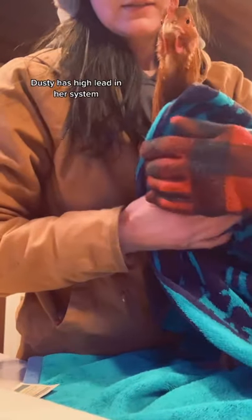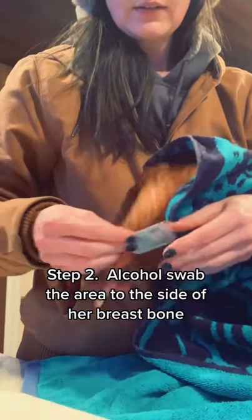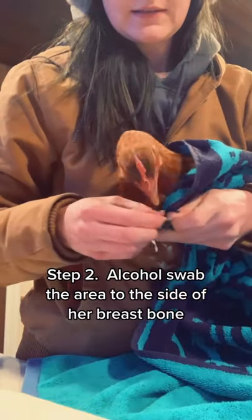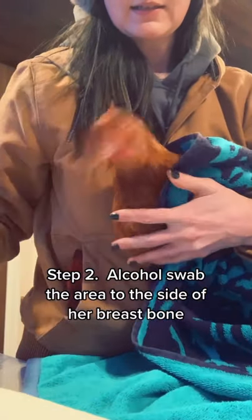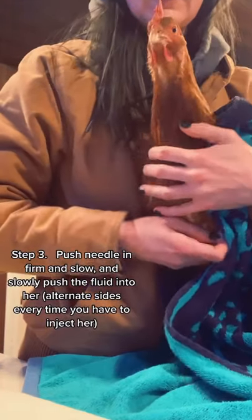I wanted to make a little video about intramuscular injections for chickens in the breast tissue because there's not a whole lot out there. My chicken has high lead in her system — we don't know why — but we're trying to get that out of her, so I have to give her injections twice a day.